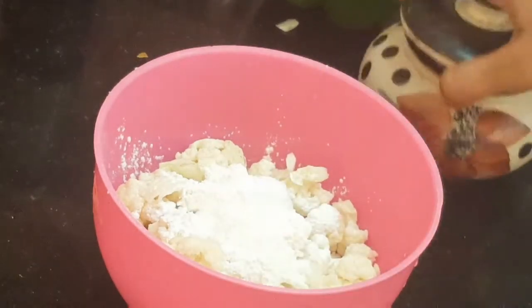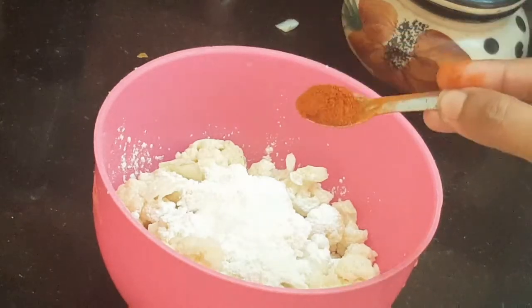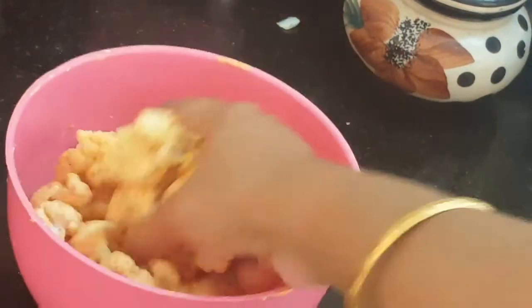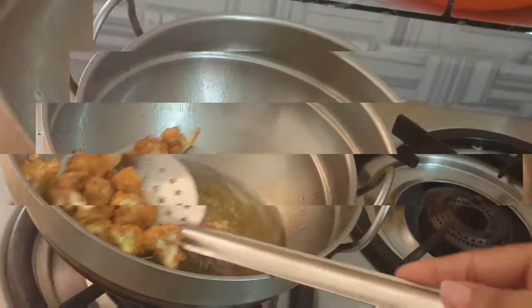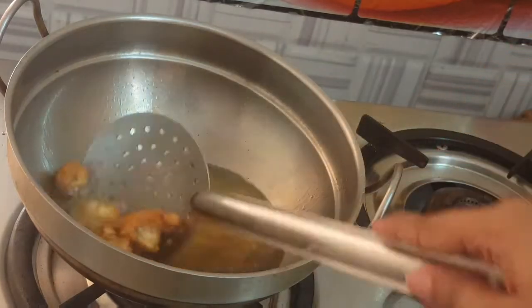Add a little oil in the pan. If you're using chili sauce, you can add it here. Fry the cauliflower in medium heat — mix and fry the cauliflower in the middle until done.